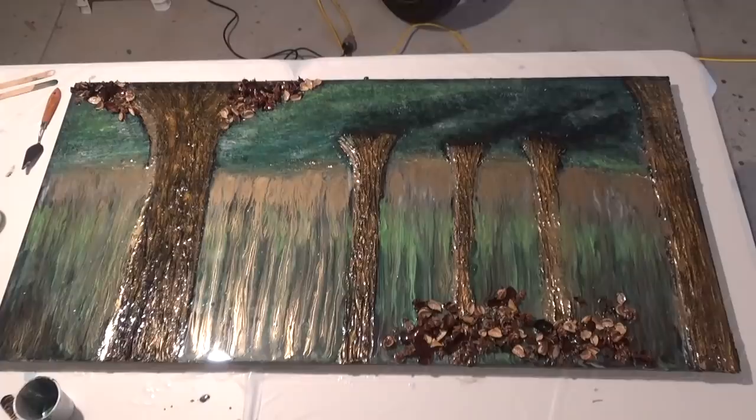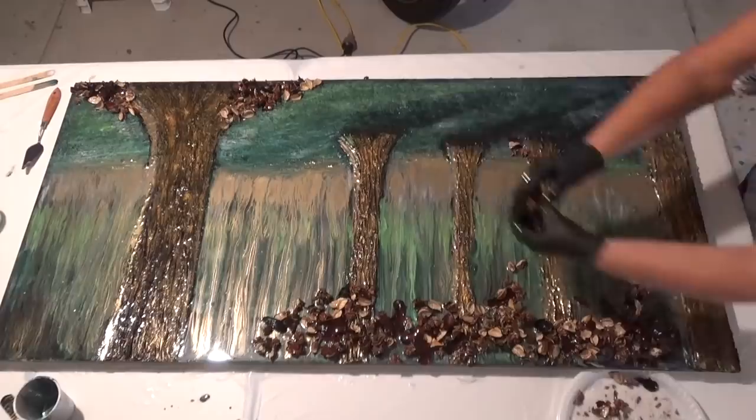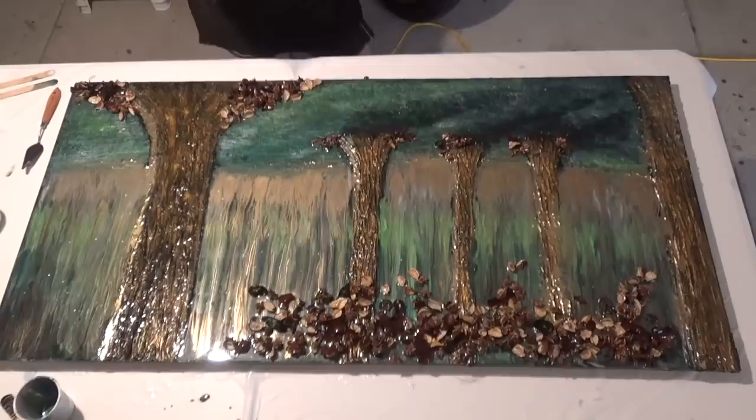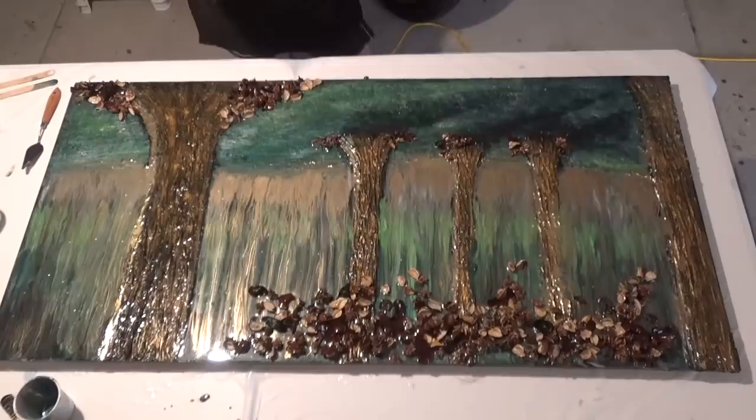That's pretty much it — just add the potpourri where you feel it needs it and then leave it overnight to cure. In the morning I'll just come and check if there are any pieces of potpourri that didn't catch in the resin and remove those, but it was actually fine. Just leave that to cure overnight.